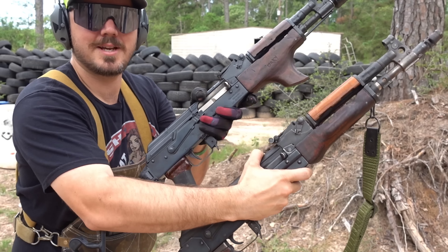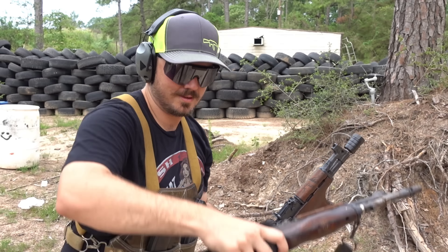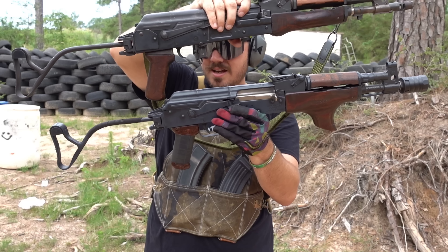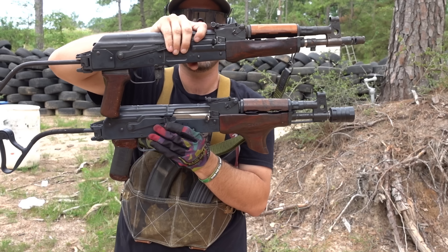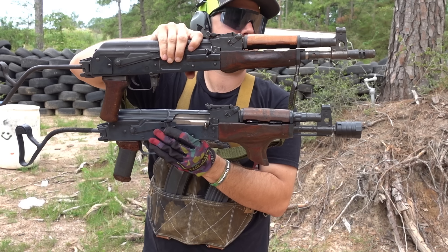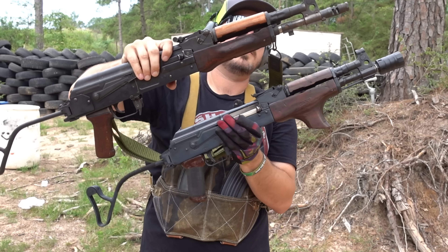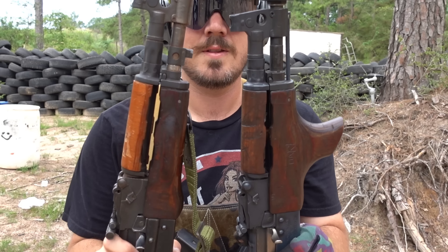If you put them side by side — grip to grip — the PSL is about half an inch longer. Not much difference. Grandaddy Draco.